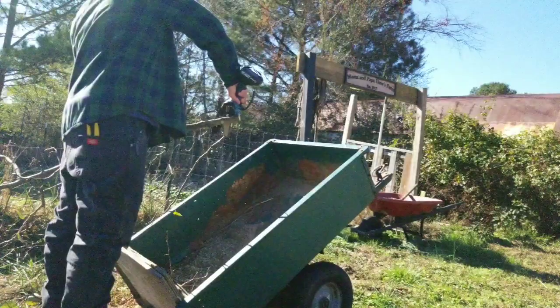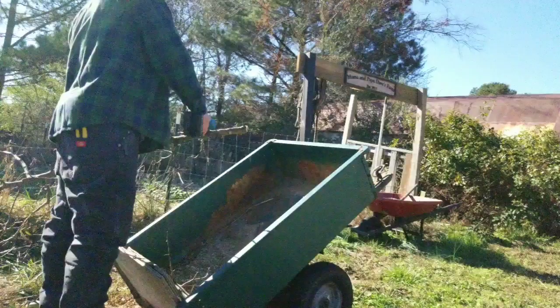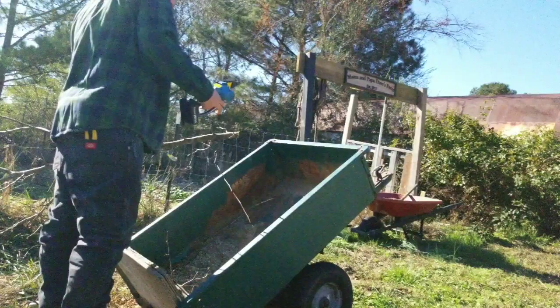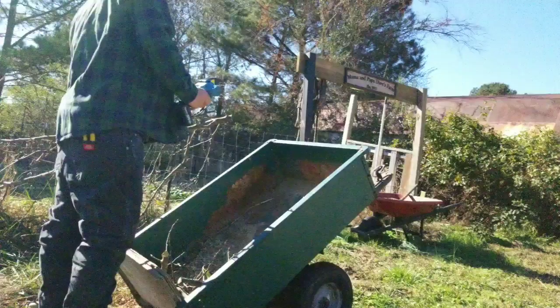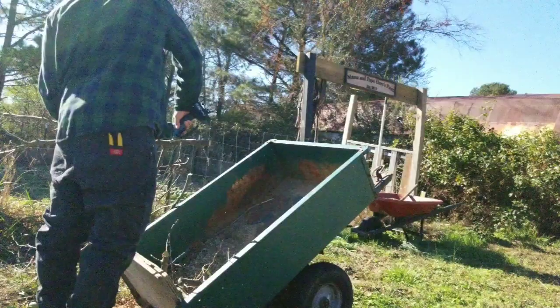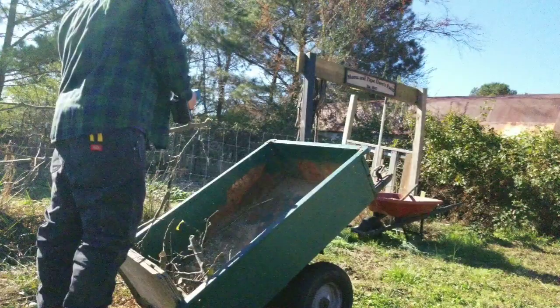This is kind of jumpy with the small stuff, so you might want to use pruners for that. But it seems to be really good in the 2 to 3 inch range. It's definitely not very forgiving on smaller branches.